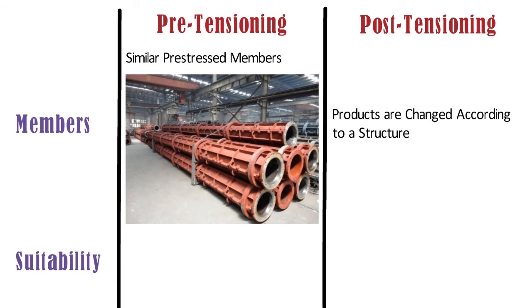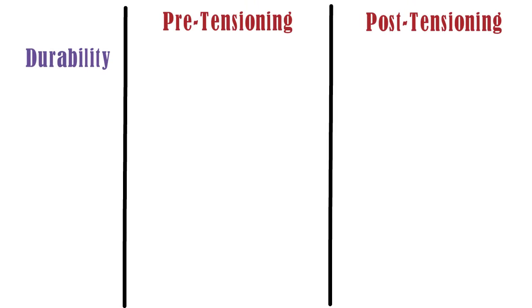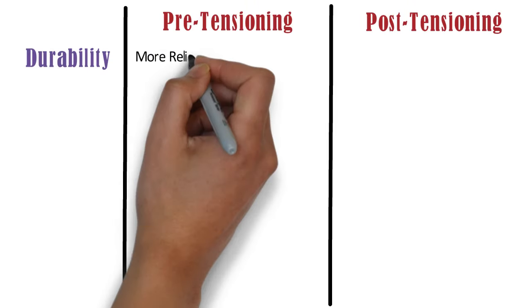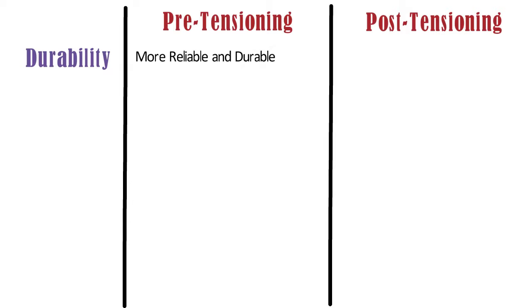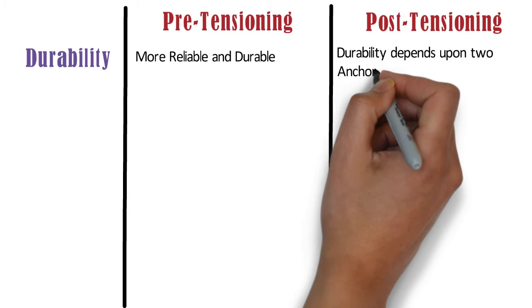Suitability: pre-tensioning is preferred when the structural element is small and easy to transport. Whereas post-tensioning is preferred when the structural element is heavy. Durability: pre-tensioning is more reliable and durable as compared to post-tensioning. Whereas in case of post-tensioning, the durability depends upon the two anchorage mechanisms.